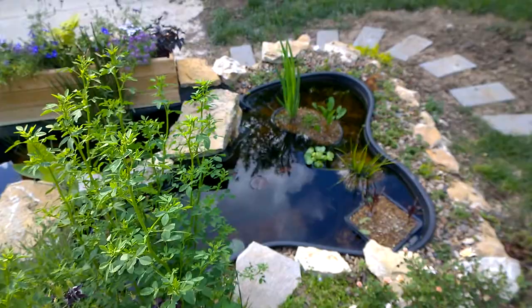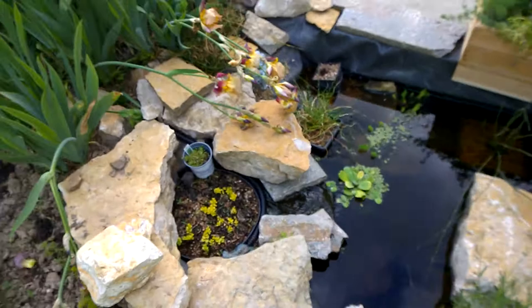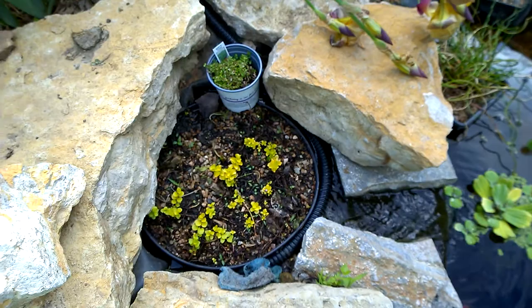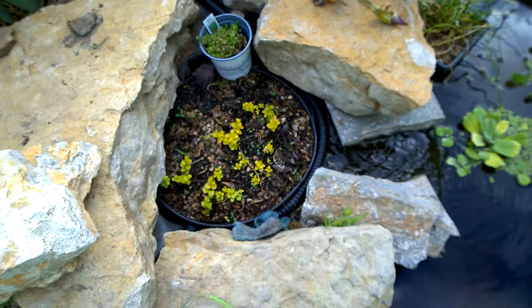We're going to start with the first section, which is basically the filter box or hole. It's kind of capped with this dish with creeping jenny on the top. I think it has some dirt and some capped gravel. There are a couple holes to let water flow in. Below that is actually a bunch of lava rock, as well as the return for the pump.